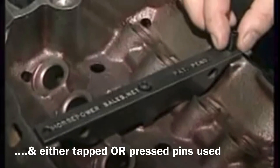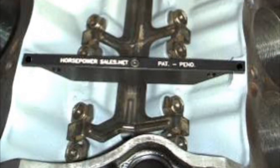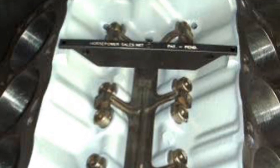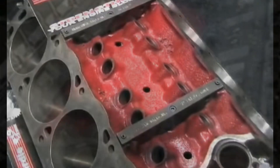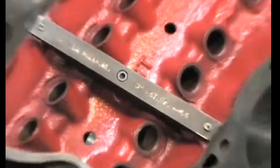Cleveland's and some other OEM blocks have already got bottom-end mains girdles, especially for the factory two-bolt Clevo blocks. So why not girdle the top end where a lot of movement happens with all them cylinders in high-horsepower applications moving around? The famous Don Garlits actually came out and produced these girdles for the Cleveland.